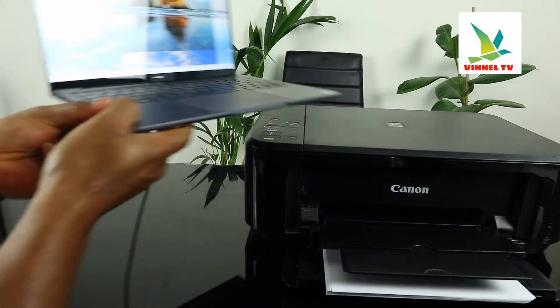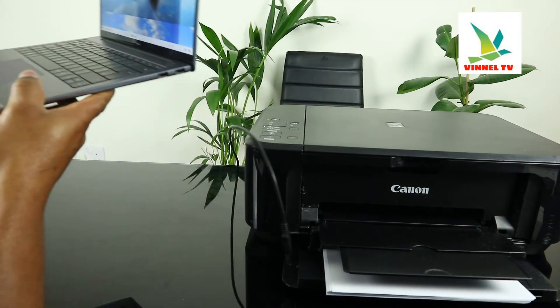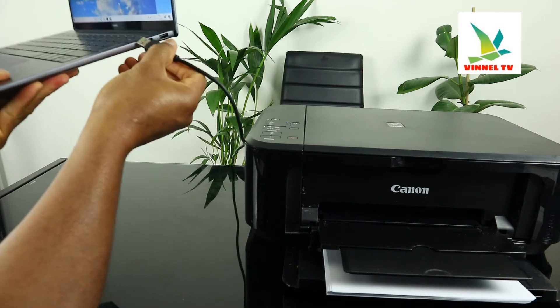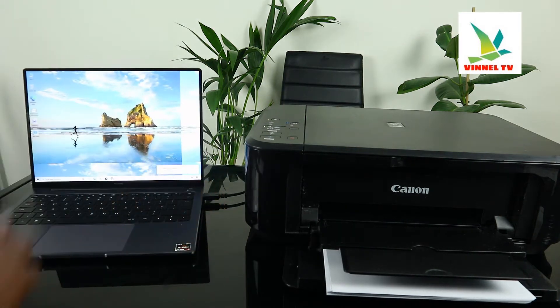You need to connect it to the PC — stick it inside. There we go. Once you connect it, it will show you 'Setting up device'.